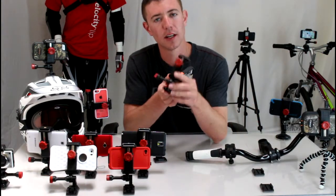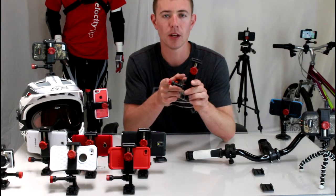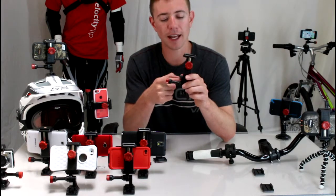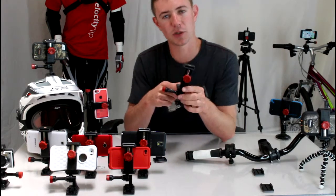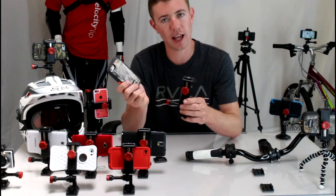This mount is called the Velocity Clip. It's a universal phone mount, which means it works for any smartphone on the market. So no matter what's in your pocket right now, this will work for you. And it can accommodate any protective case, so it works great with the OtterBox case.